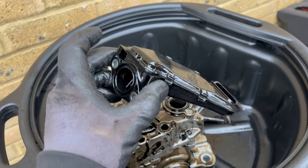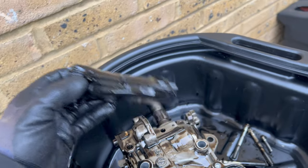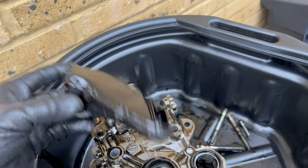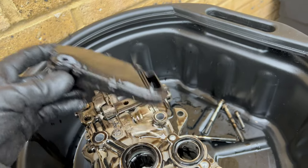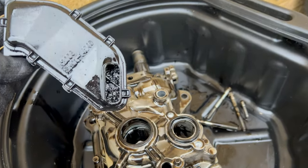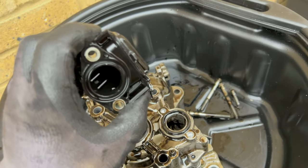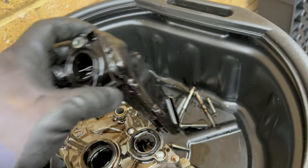I removed the oil strainer — two eight millimeter bolts — and listen to this crunchy sound. It just fallen off, but it is still blocked with the rest of the stuff, so it is always recommended to replace this one.